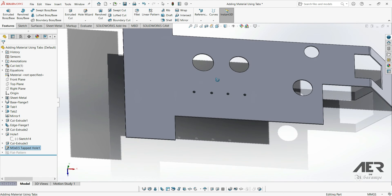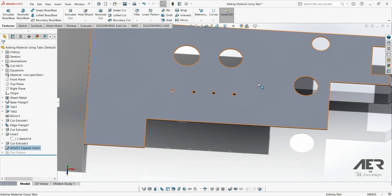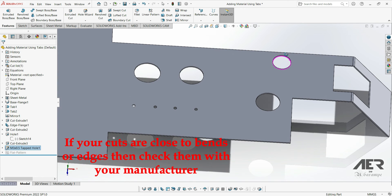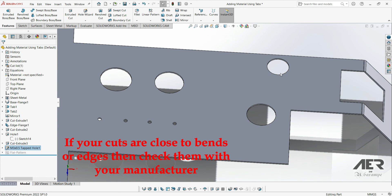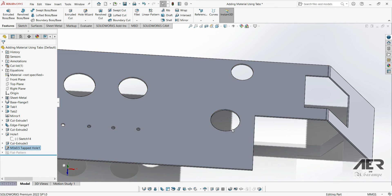One final thing to be aware of with cuts: some manufacturers have limits on how close any cut-out or hole can be to the edge of the sheet or to any bends. This might be 10mm, but it really depends on your manufacturer. So if you've got any holes close to an edge or bend, speak to your manufacturer and check that they can actually make your model.